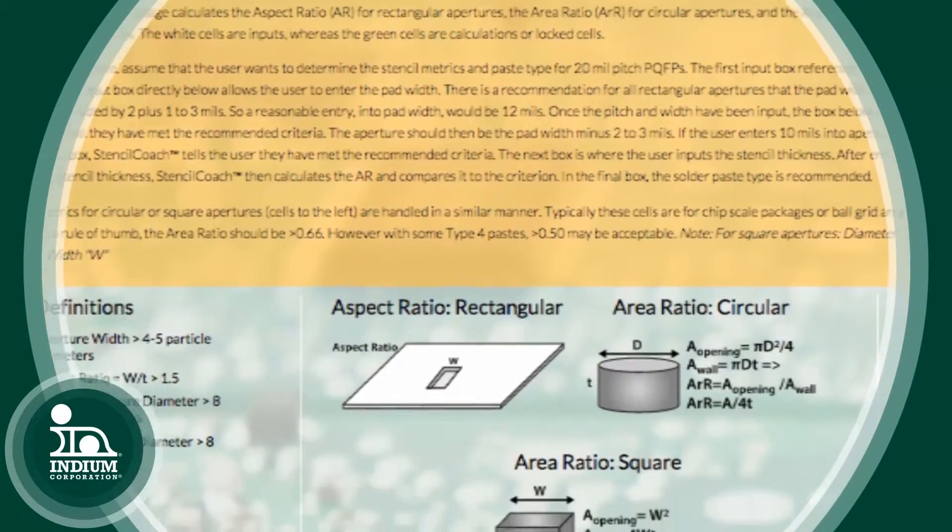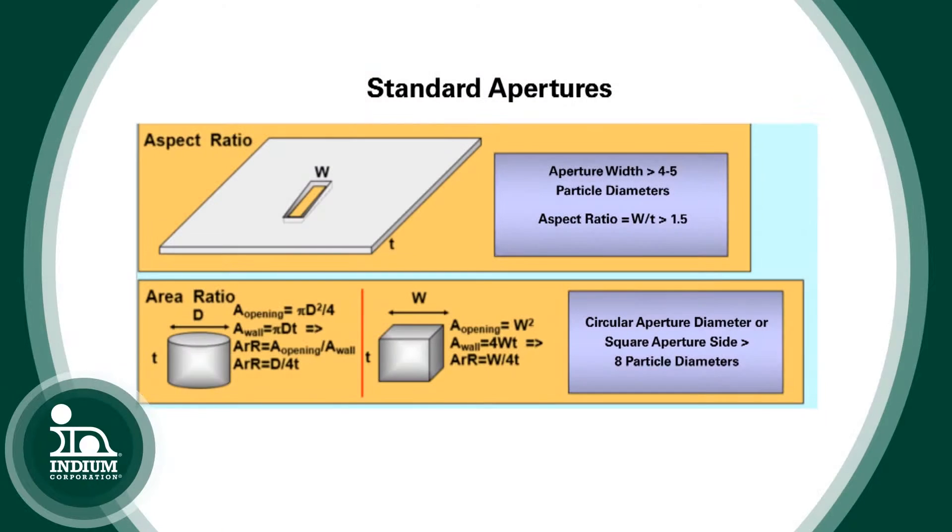And if you enter in the pad diameter, or if it's a square on the side for the ball grid array, it will tell you the right aperture for the ball grid array package. In both cases, it will help you with the standards. The standard for the plastic quad flat pack is an aspect ratio of 1.5, and for a ball grid array package it's 0.66.